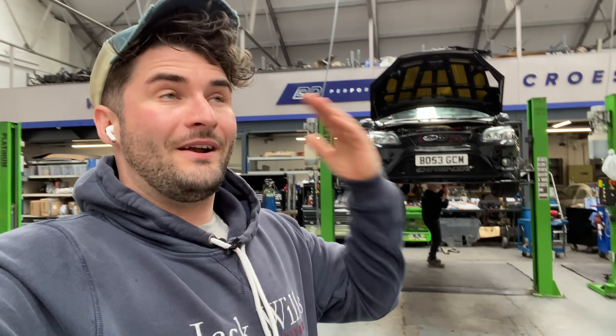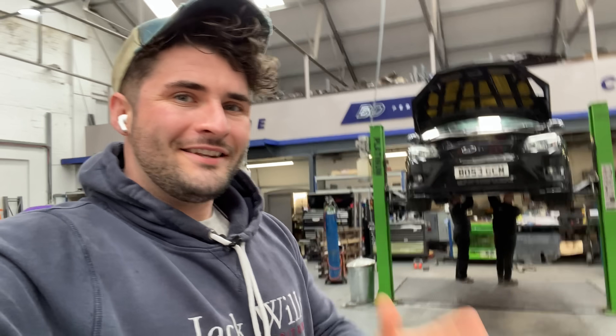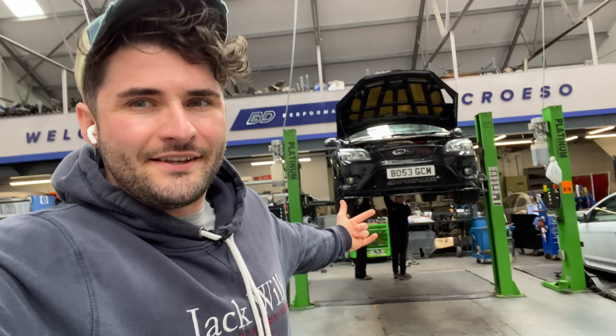The Max Power days was where it sat in the car scene, but the question is: can we bring back neon lights to 2021? Big shout out to Beauty Performance and big shout out to AutoBeam — let's get it done.